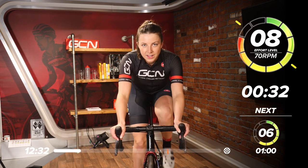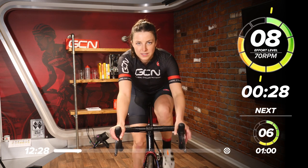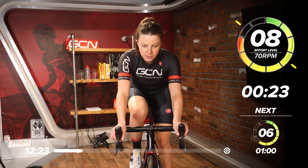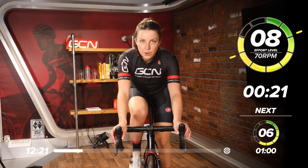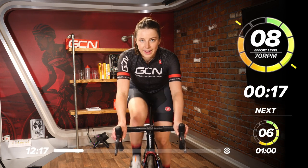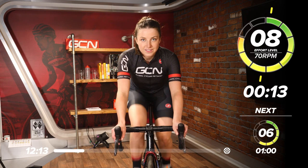Good work. This session today is kind of like a build-up, a gradual build-up into some harder efforts. After this one minute, we're then going to drop it back down to six out of 10. Still working quite hard. 15 seconds left now.